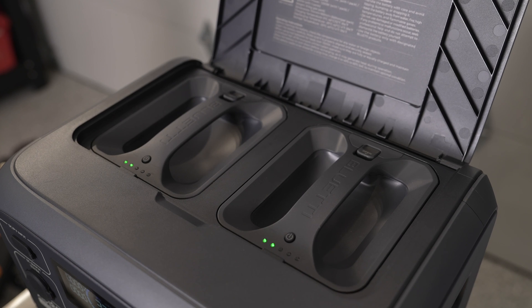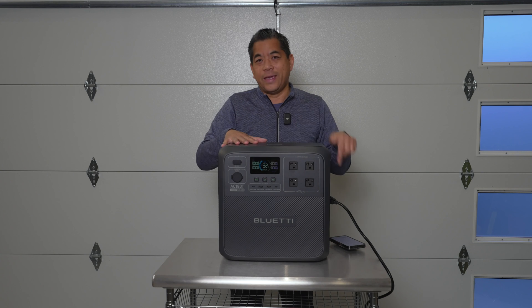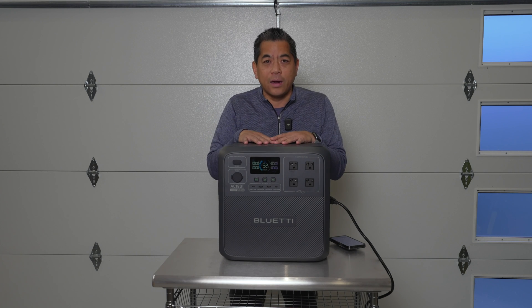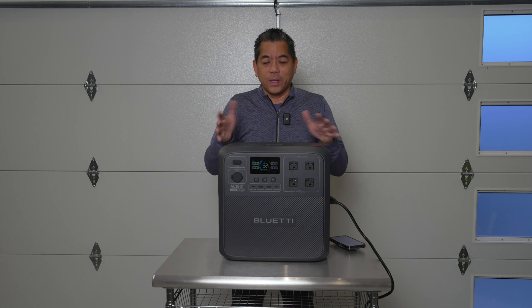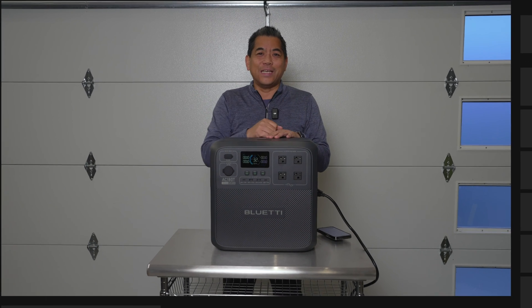If you're interested in any of these, I'll leave a link in the video description. I'd actually pick one up if you're in the market — hopefully you can get one of those early bird specials. If not, I think it's still a good deal regardless. That's it for the Bluetti AC180T and the Swap Solar System. On the next video, you'll see the multi-cooler in action — fingers crossed it'll be soon. Thanks for watching, see you on the next video.